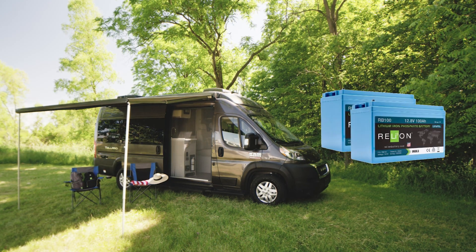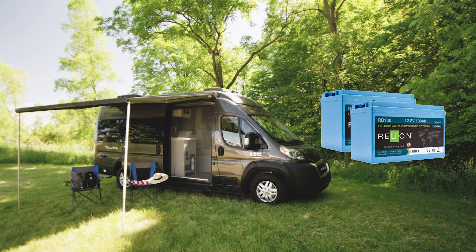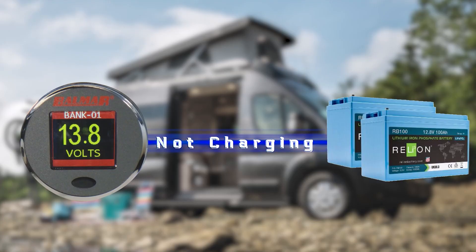Your van is equipped with lithium batteries, and they operate differently than traditional lead-acid batteries. Lithium batteries run at a constant voltage, and when they can no longer provide that voltage, the battery management system, or BMS, turns the battery off and stops any further discharge.